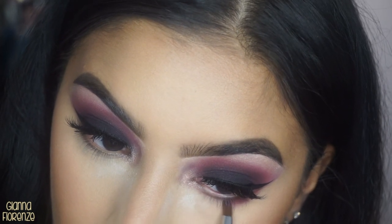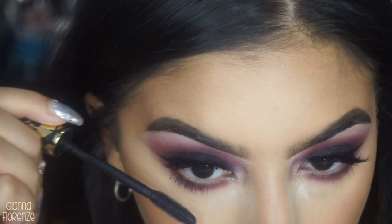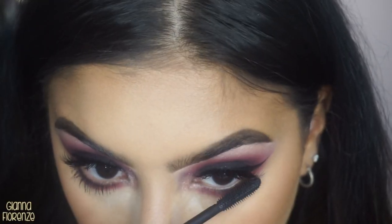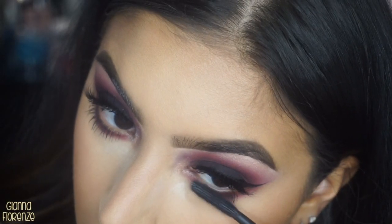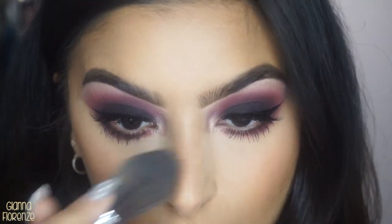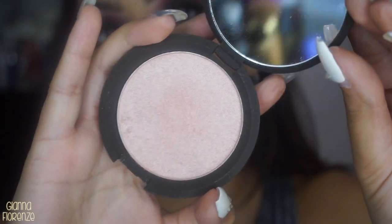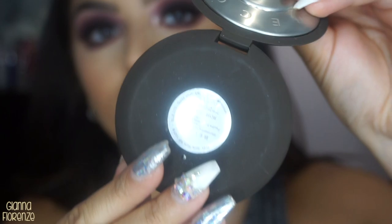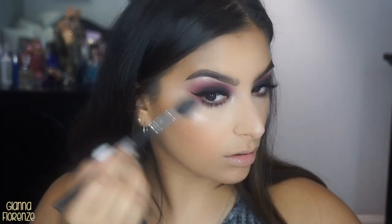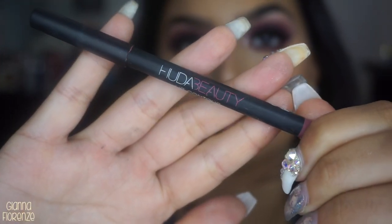Using Sparks and Rockstar and a pencil brush from Sigma to smoke out the lower lash line. I'm actually happy I waited to upload this because it's more of a fall look than a summer look. Putting some mascara on the lower lashes. Using the Shimmering Skin Perfecter by Becca in Rose Quartz, putting that on with a Morphe N501 brush. I want to give you guys more variety of looks — let me know below what you think.